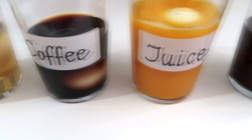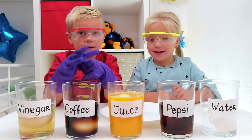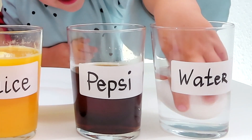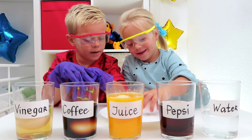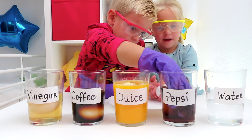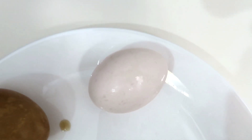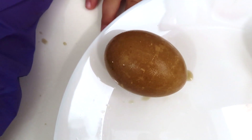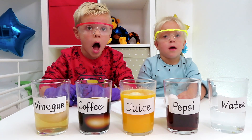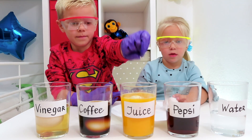We are back — one day later! Now we're going to check what happened to the eggs! First, we will take out the egg from water. Be careful, put it on the plate. Show me what happened — nothing! It is white. Water is good for our teeth! Next, we take out the egg from Pepsi. Look! This is the normal egg that was in water one day, and this is the egg from the glass with Pepsi — it is totally brown! This is what happens when you drink a lot of Coke or Pepsi and don't brush your teeth — they become brown too!